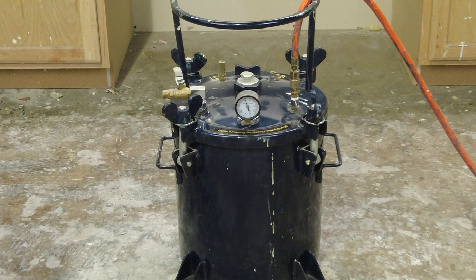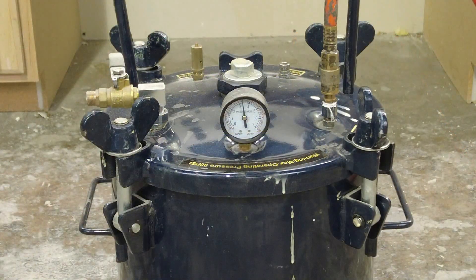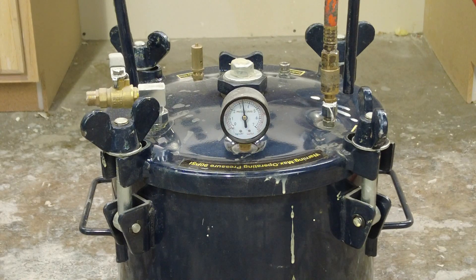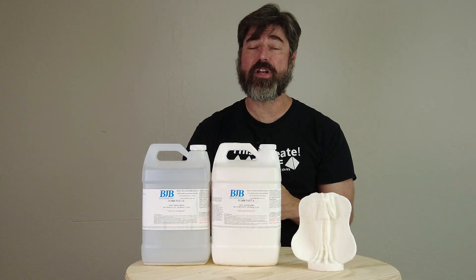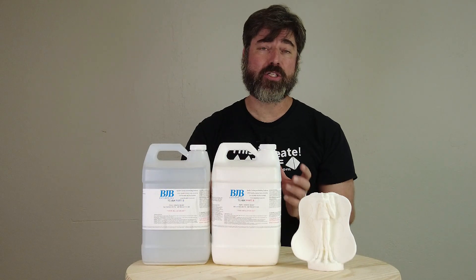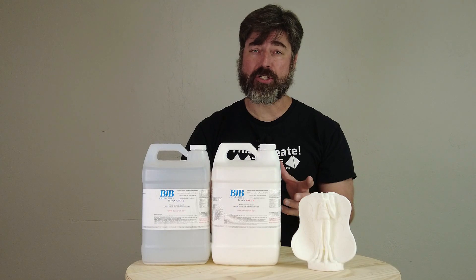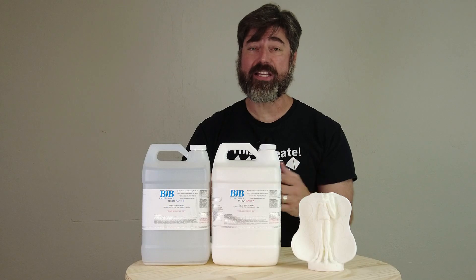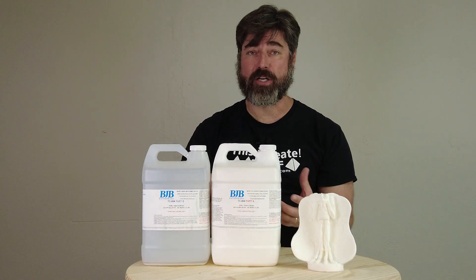Once everything is situated and the top is secured on our pressure chamber, we're going to pressurize it to around 40 to 50 psi. Make sure your air compressor has a large tank — like a 20 to 30 gallon tank. If you're working with a small tank it will take a long time to fill your pressure chamber, and the longer that takes, the more risk you have of your resin setting before it's fully pressurized.